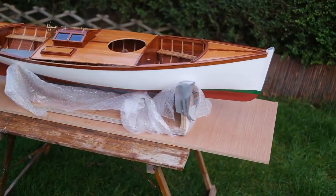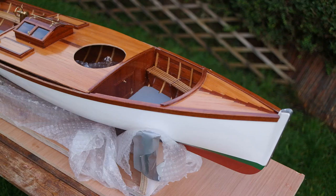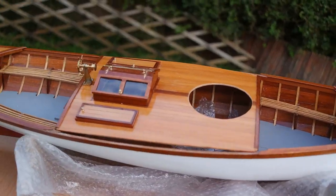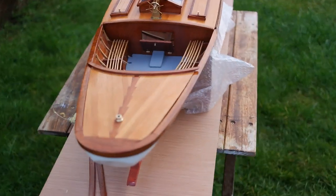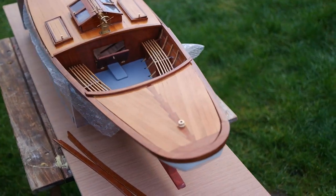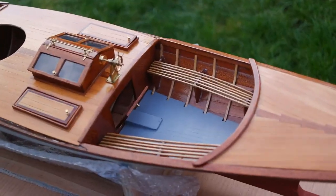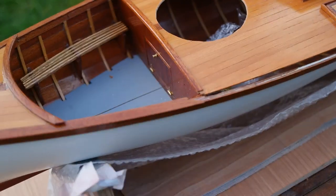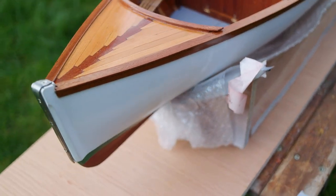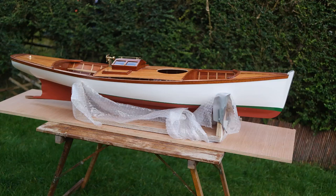Hi there. This is bat number three. I'll just take you around it now — it's really nice, I'm really pleased with this build. I've built this for Marc in France, so I'm just going to pull out a bit so you can get an idea of how the boat looks.